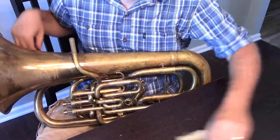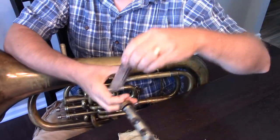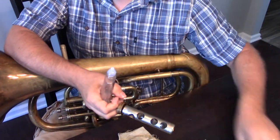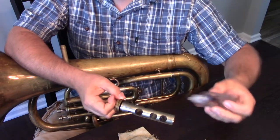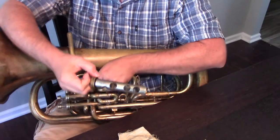To oil that valve, we do the same thing as with the trumpet — we're going to take regular valve oil. We don't need rotor oil like on the horn. Put a couple of drops right down along the valve ports, or slide ports.